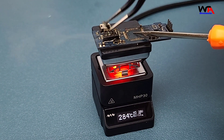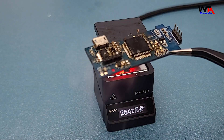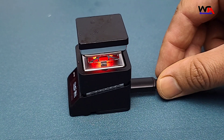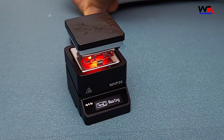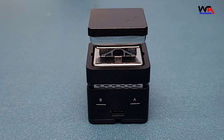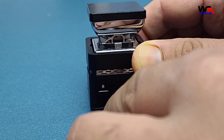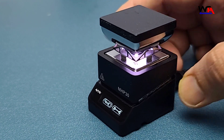The hot plate heats up quickly and maintains a steady temperature. The small heating area is perfect for precise work, and it handles these components with ease. The MHP-30 doesn't have a built-in battery, but can be powered via USB-C. This means you can use it with a power bank, making it incredibly versatile for field work. The power consumption is efficient, so you can expect long usage times with a decent power bank. Just plug in the USB-C cable and you're good to go. The LED indicator will let you know when it's powered on and ready.